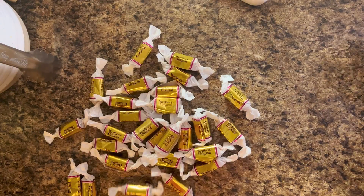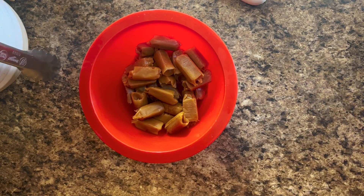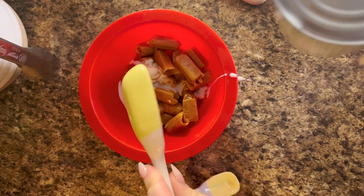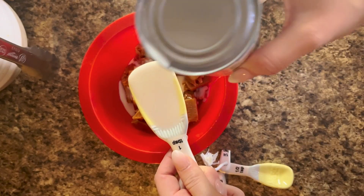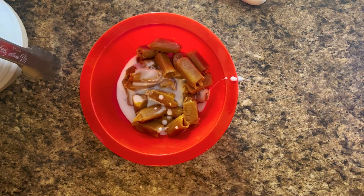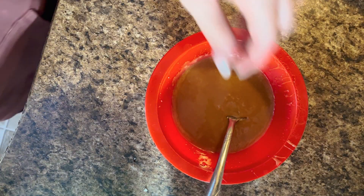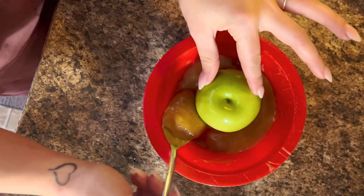Today we're making apple pie caramel apples. We're going to take our caramels, unwrap them, and put two tablespoons of coconut milk into the caramels. You're going to use about 28 pieces of caramel, then put them in the microwave for 20 seconds at a time until melted, stirring after every 20 seconds.